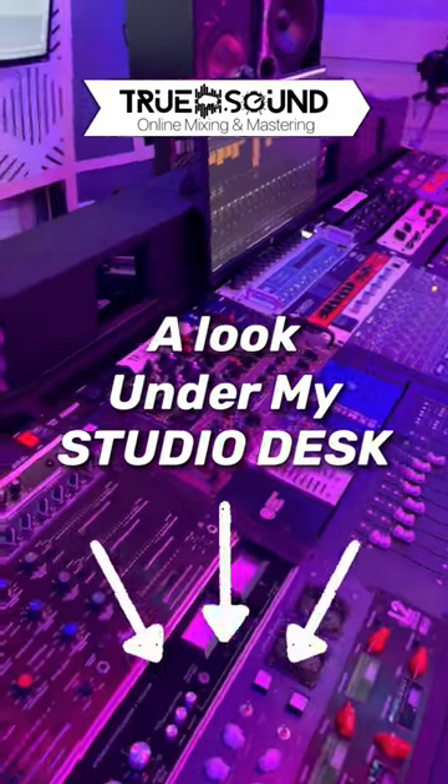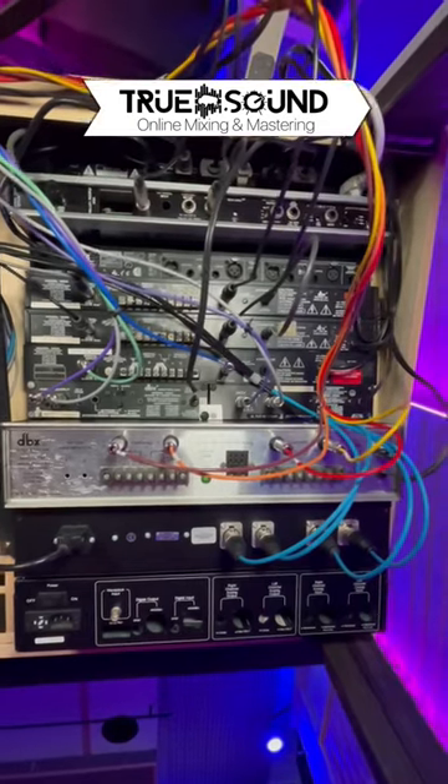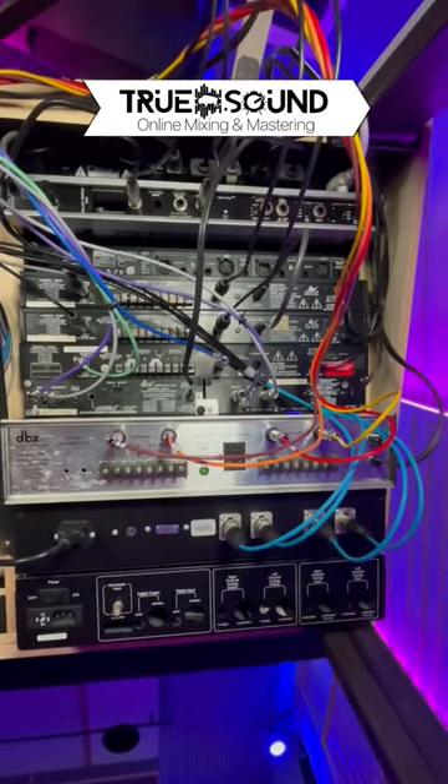Here is a look under my studio desk. This rack has mainly all compressors in it — a lot of DBX, the Audioscape D-Comp, and the Dynamite compressor.